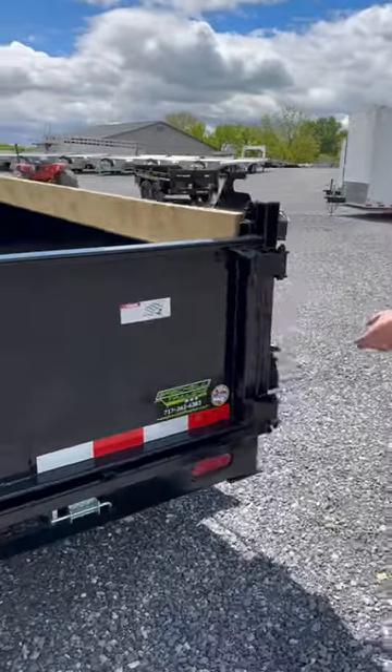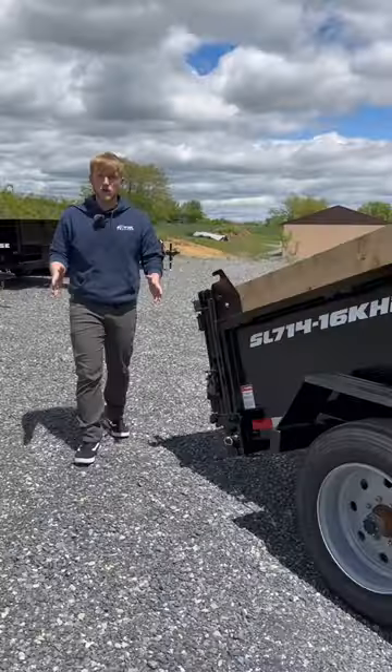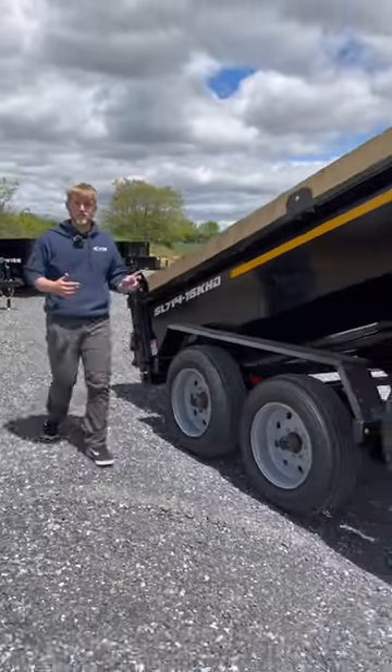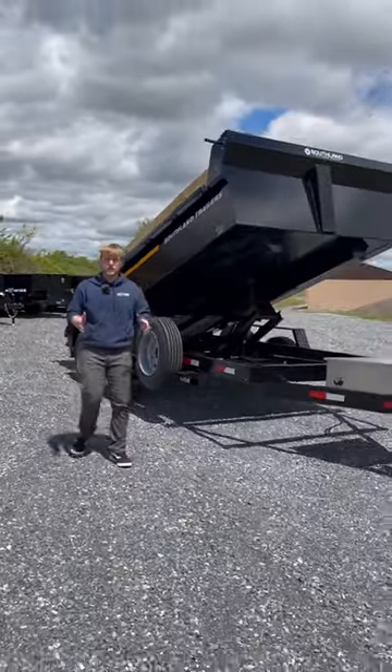Over on the side, you can easily set and adjust the spreader tailgate for spreading stones or mulch. If you are interested in this 7x14 16k HD Southland dump trailer, go to our website at www.brec...